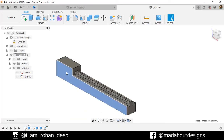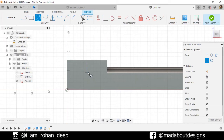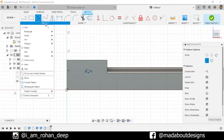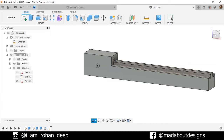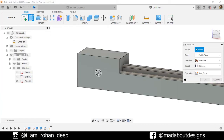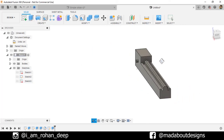Now click on this face and create a new sketch on it. Go to Center Point Circle and draw a circle here with a diameter of 1.5 centimeter. Go to Sketch Dimension, select the center and this corner, and give a horizontal distance of 6 centimeter. Repeat the same and give a vertical distance of 4 centimeter. Finish sketch. Go to Extrude, select this profile, extrude it outward up to 1 centimeter. Operation: Join. Click OK. Here is our base ready.